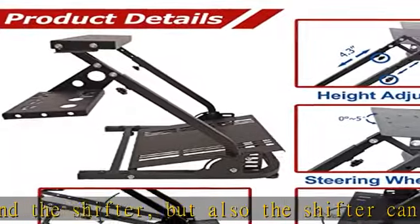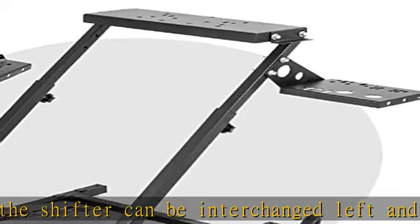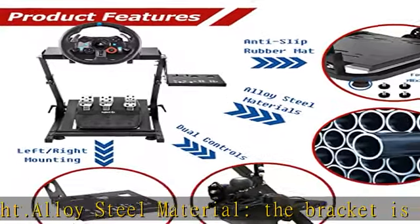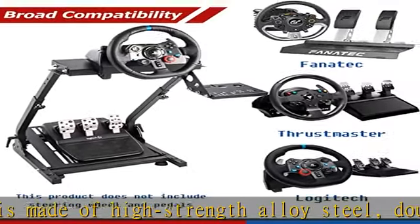The angle and height of the steering wheel bracket can be adjusted to bring the best driving experience to people of different statures. You can rotate the pentagonal bolt to adjust the pedal to an ergonomic position, reflecting complete comfort.